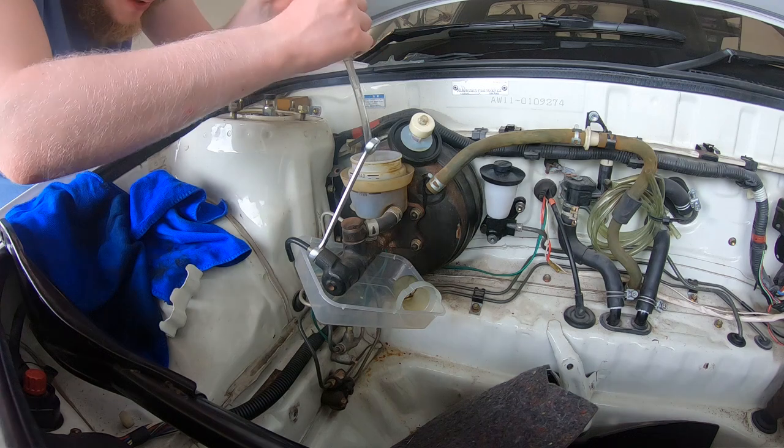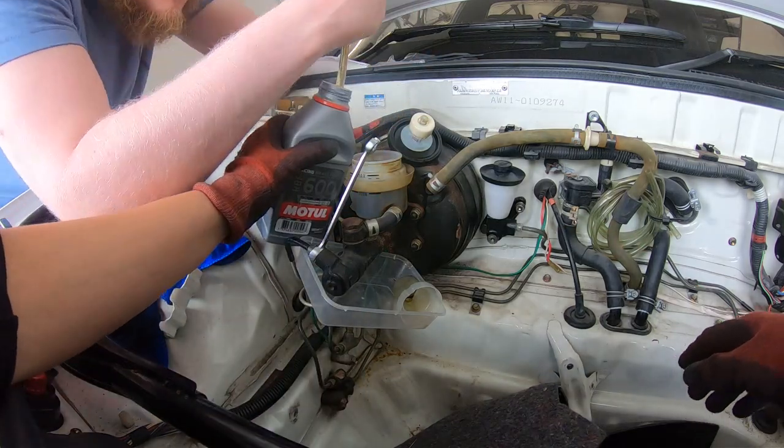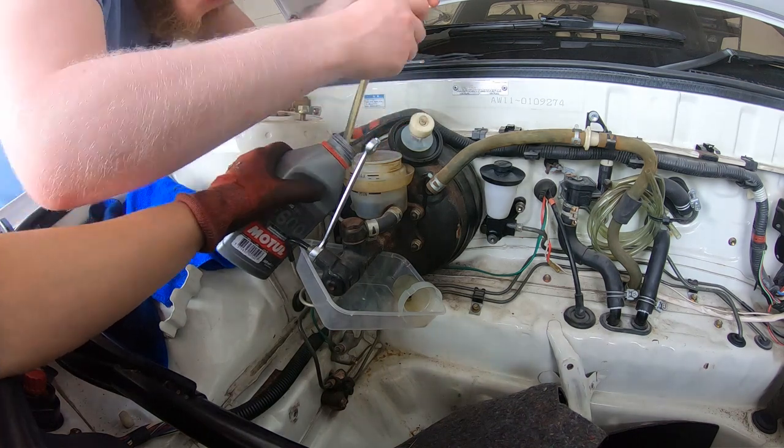First task is to suck up all of the brake fluid in the booster. Now removing the brake booster isn't necessary for the job, but I had noticed some bubbling in the paintwork just below that I wanted to investigate. We'll also take the chance to tidy up the booster as well, as the paintwork on that is a little worse for wear.